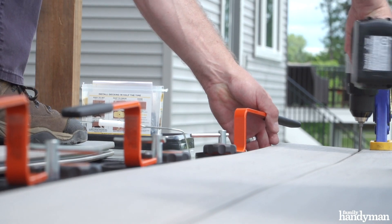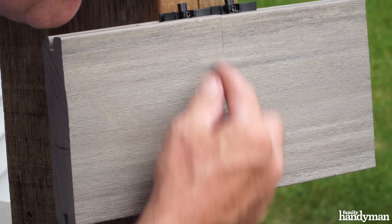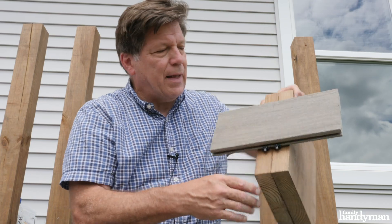As you continue to lay boards down on your deck, you may run into a situation where you have two board ends butting together. This is called a butt joint. You want to minimize the gap — you don't want a gap in there. You want to use two joists when you have a butt joint, and attach them with four clips.